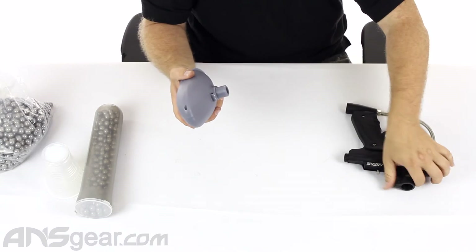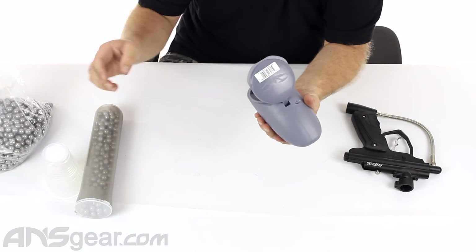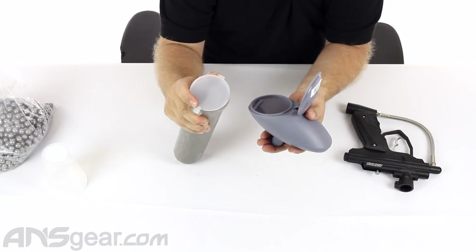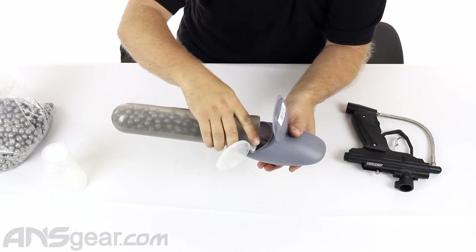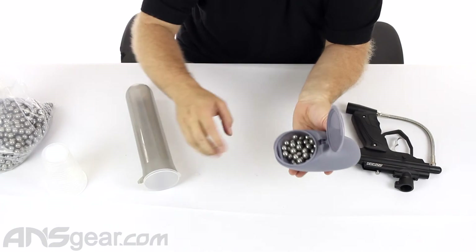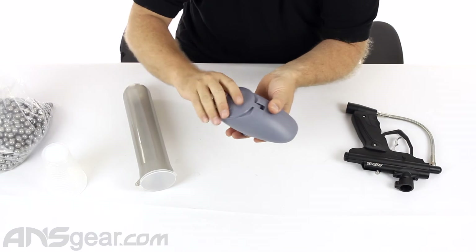Now because it is a gravity loader, you are going to have to move it a little bit — you're going to have to shake it and move it in order to get it to load. We're pouring in about 200 balls here; this is probably a little bit less, probably like 180 or so. We could fit some more in there, but we're not going to.